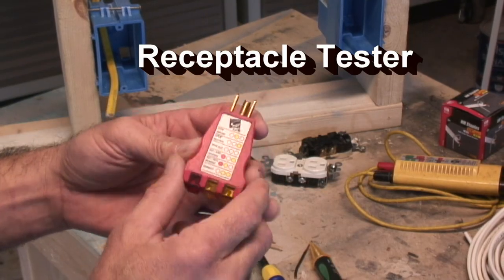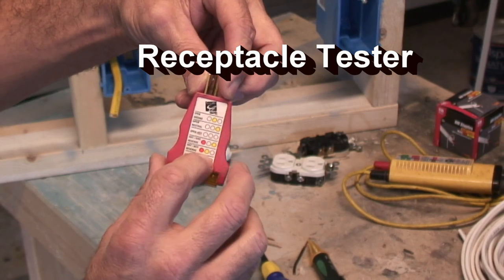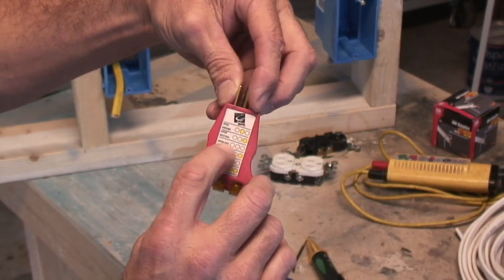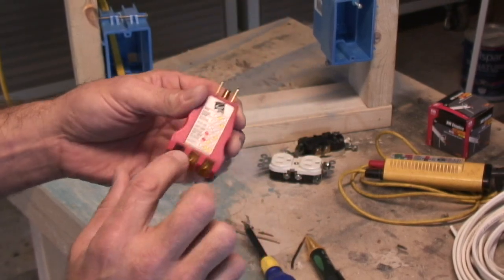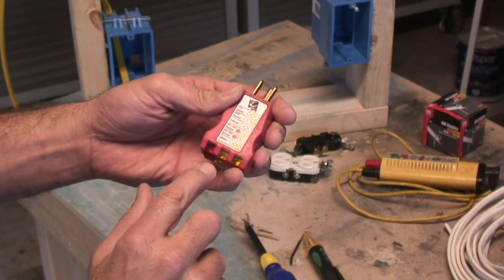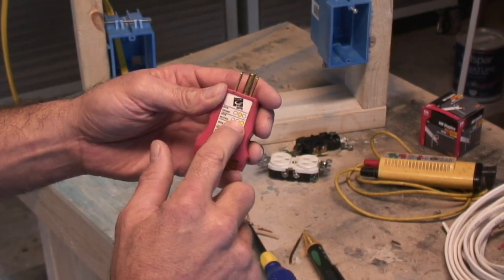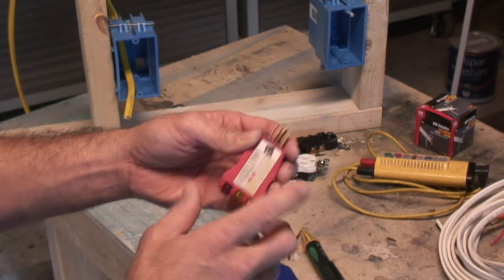This tool right here you plug into your wall and it will tell you if you have any problems and what the problem is. If you have no power, none of these lights will come on. If the center light comes on, you have an open ground. If the right one comes on, you have an open neutral. I'll go into that in a little while.